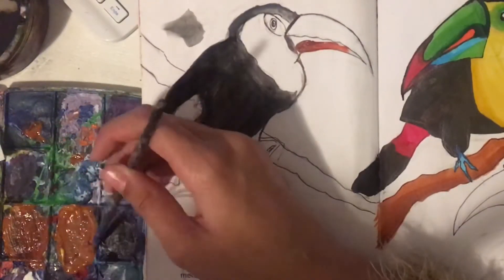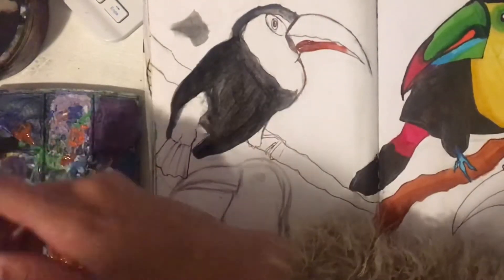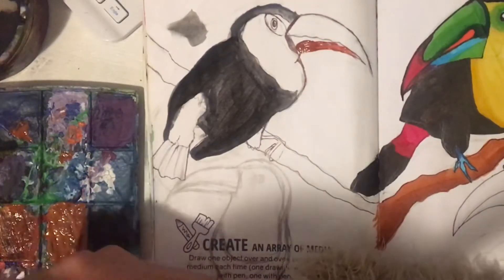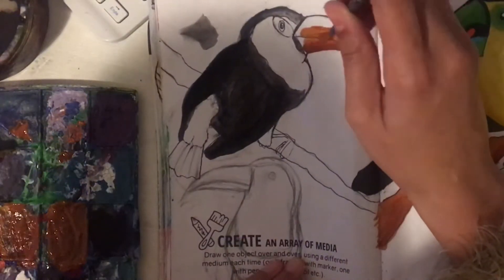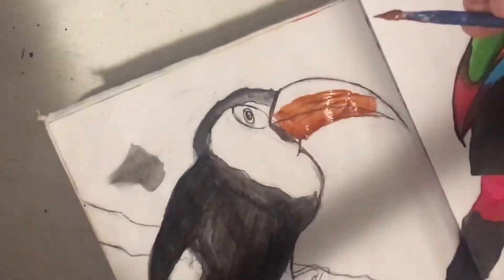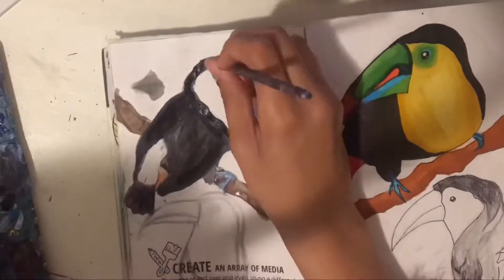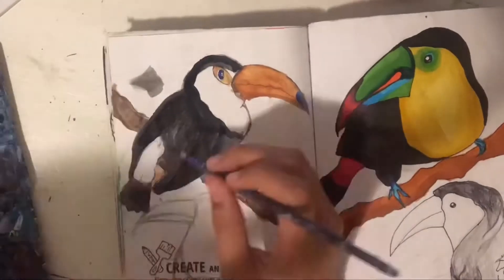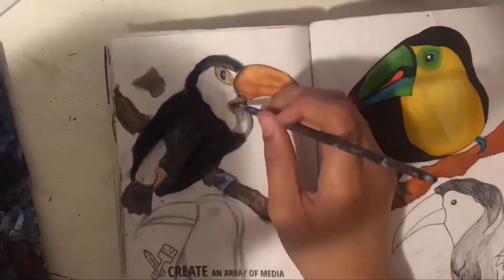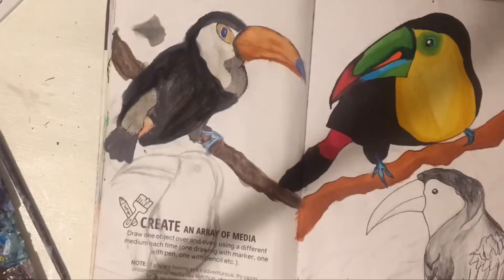I struggled so much with getting a good color for the beak of this toucan. In my reference photo, the beak was quite bright but also slightly muted at the same time. The color would look too brown, then too yellow, then too bright like a traffic cone. It really was a struggle and took me a while to finally get a good color. Finally, I added shading, and for the parts that were white, I added a very light gray rather than leaving them as bare paper, so it looks part of the toucan and has a finished look.